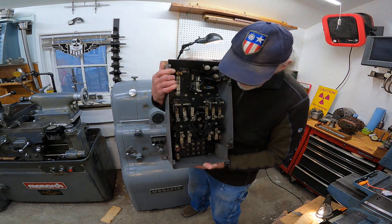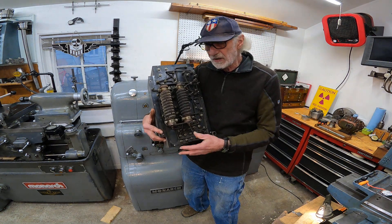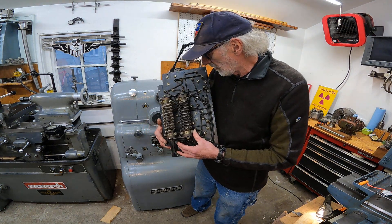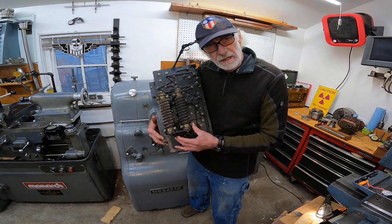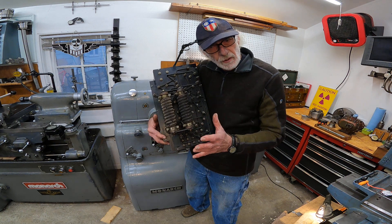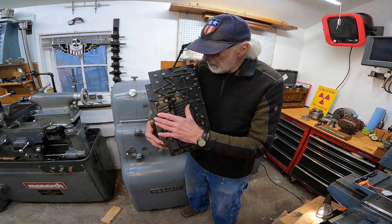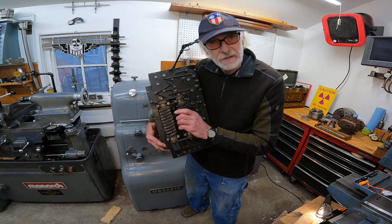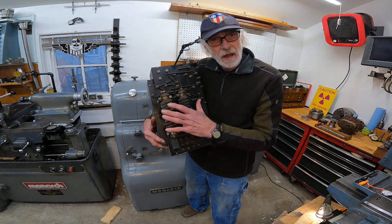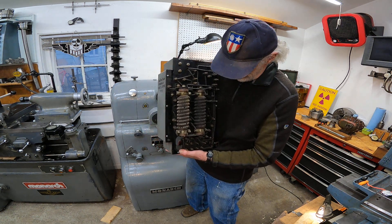On the back here are the brake resistors. This is a direct current motor, and when you put it in neutral it throws on the dynamic brake, turns the motor into a generator, and then puts that power into these resistor coils, bringing the lathe to a rapid stop.